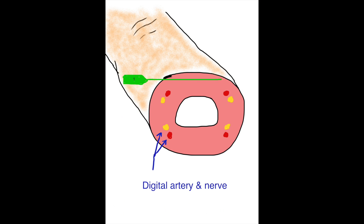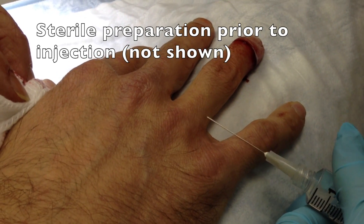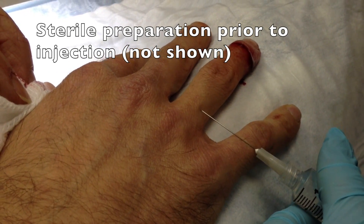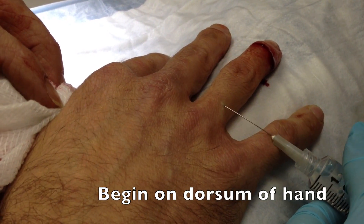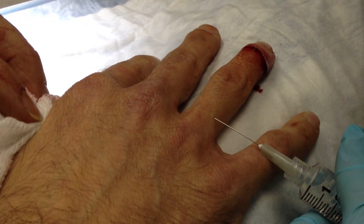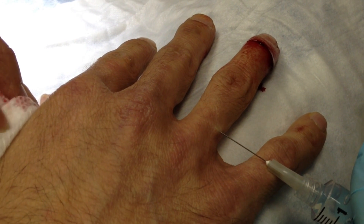My first injection will typically be across the dorsal aspect of the finger, which is the area with the least sensitive skin. I typically use a 27 gauge needle on a 10cc syringe using an anesthetic such as bupivacaine or lidocaine without epinephrine. The injection will go across the dorsal aspect of the hand.